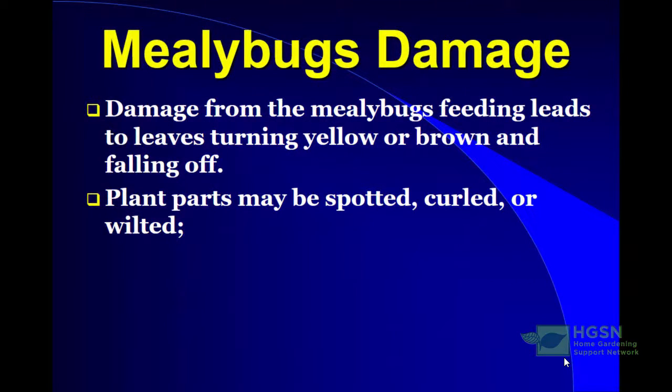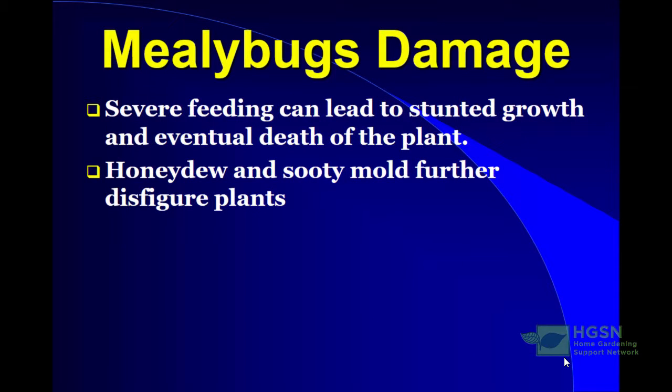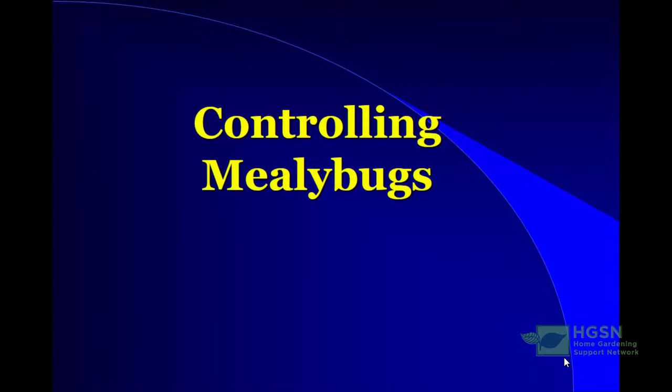Mealybug damage: feeding on plants can cause leaves to turn yellow or brown and fall off. Plant parts may become spotted, curled from all the sap-sucking, or wilted, and leaves can fall off as a result. Severe feeding can lead to stunted growth because the sap is being extracted from the plant, and eventually death of the plant. The honeydew and sooty mold further disfigure the plants as that black substance congregates around the leaves.